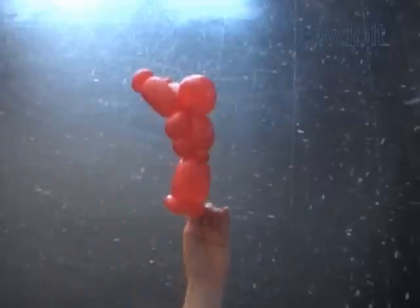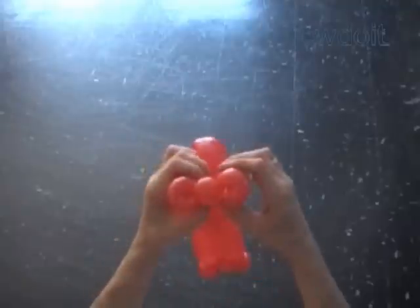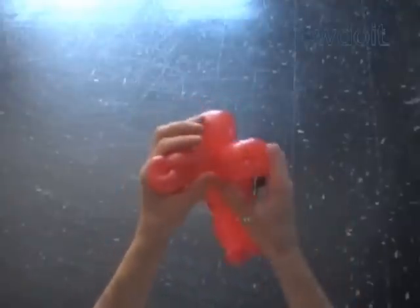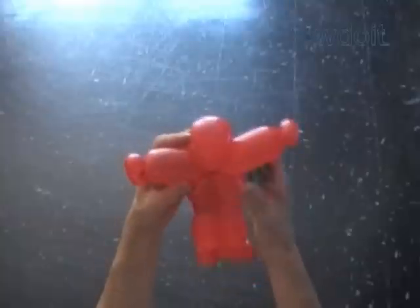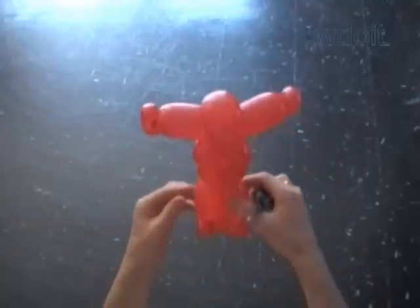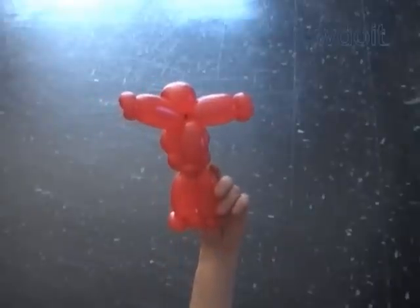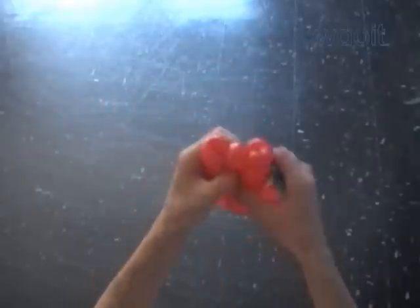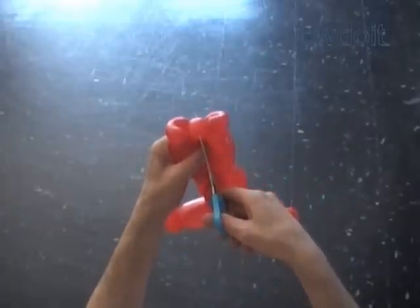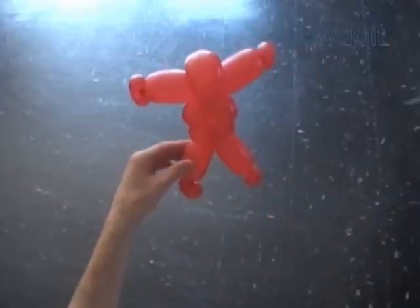Now we are going to use scissors to pop the fourth bubble to split the arms apart. I stretch the arms bubbles apart slightly before I pop the fourth bubble. In the same fashion we pull apart the leg bubbles and use scissors to pop the fourteenth bubble. Fix all bubbles in proper positions.